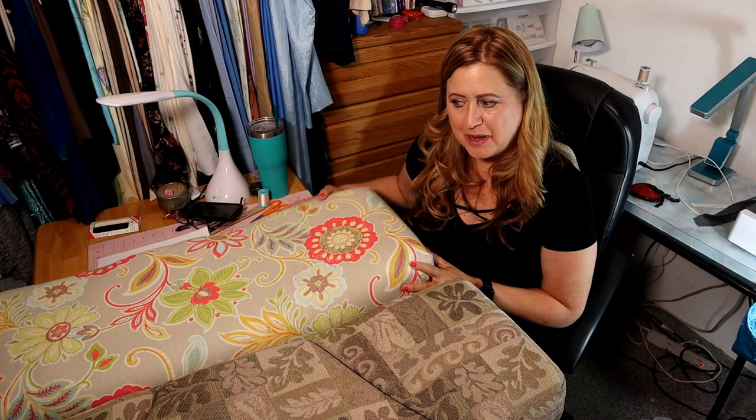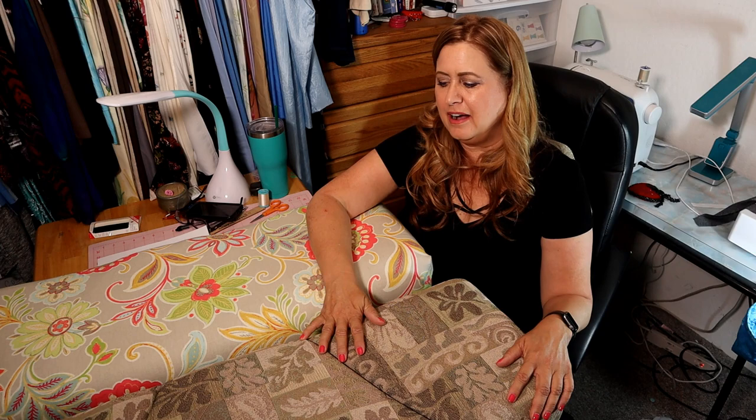Hi, it's cushion day! I'm so excited to share this with you. I am covering cushions for my RV and I just love the way they're turning out. This is the finished one, and this is the one I have yet to go, so I'm going to use this one to show you.